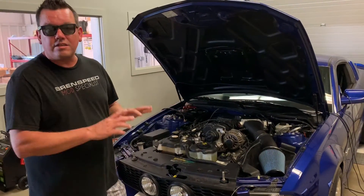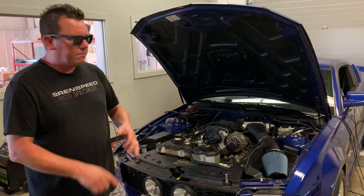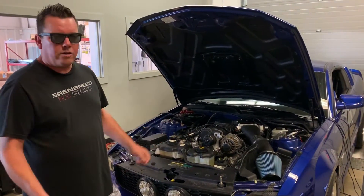So it's our Roush 560R package on a stock car — no camshafts, stock exhaust manifolds — but it does have some high flow cats as well as some aftermarket mufflers. So we're going to make a pull on the dyno and check the numbers out.